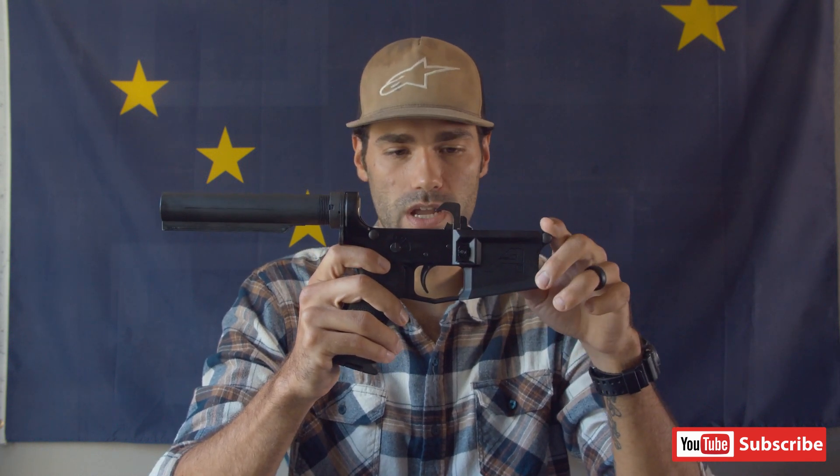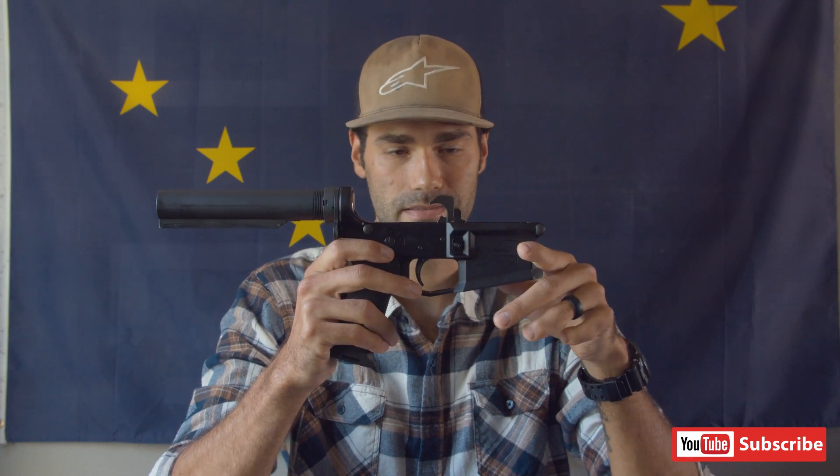I think you get advantages with this lower that you don't get with some of the other mil-spec lowers. Some guys will say mil-spec is mil-spec and it doesn't matter — I kind of agree with that to a degree, but I like this one specifically for the integrated trigger guard, the flared magwell, and the fact that I don't have to worry about scuffing up my lower during the build since the bolt catch can just be threaded with an allen key.